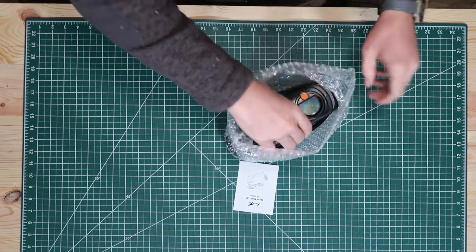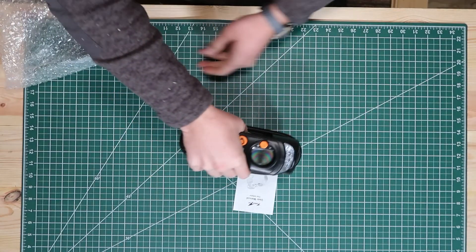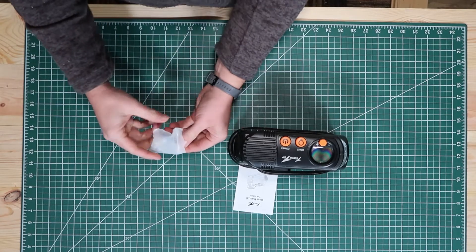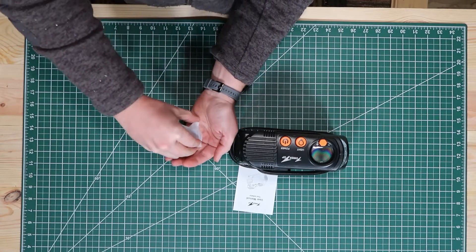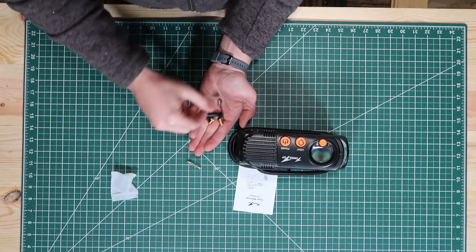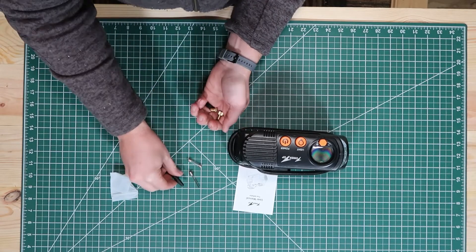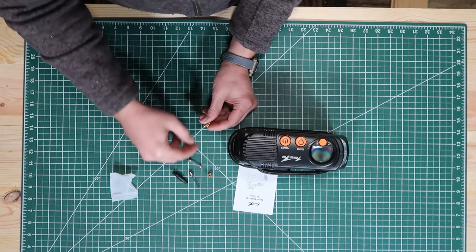Little instruction manual, some bubble wrap around the compressor itself. It also has a couple of attachments and looks like a couple extra fuses as well. So we've got a single fuse, a ball inflator, one of those raft inflators, and then a couple of adapters.